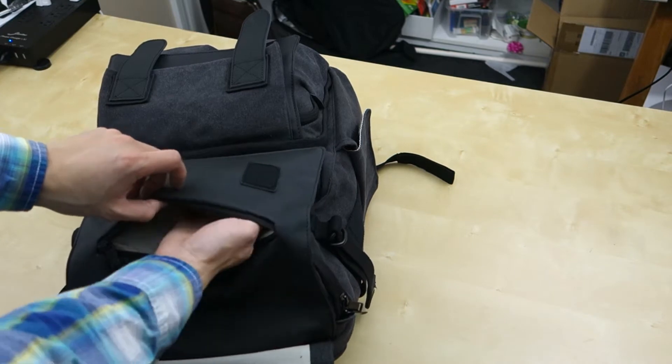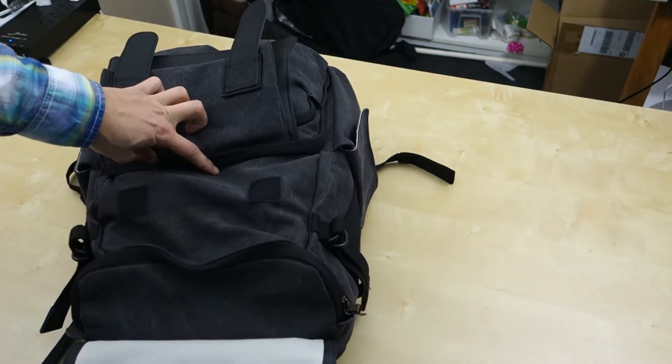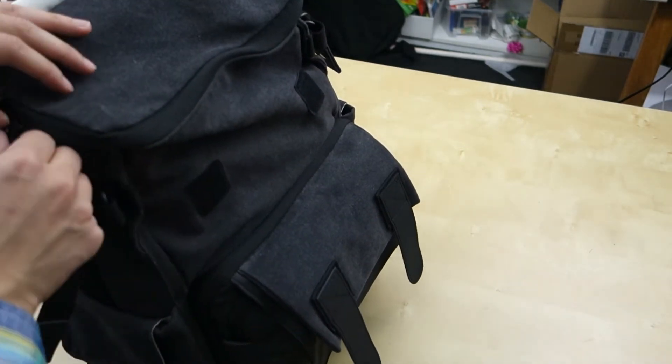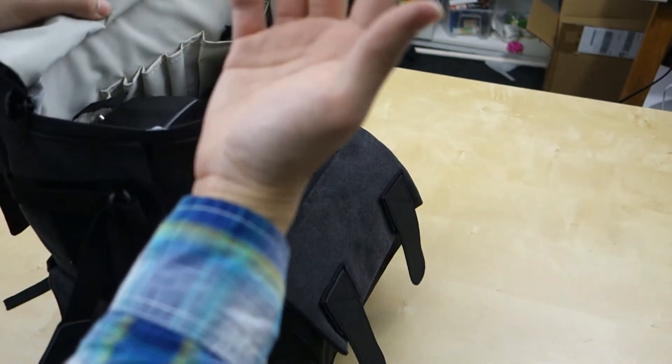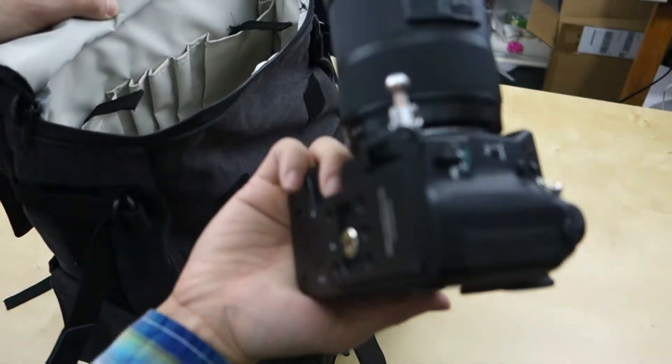Here you have a small zipper compartment that you can put stuff in — it's pretty small. If you keep going, you'll access the first big compartment up top. This compartment you can put all kinds of stuff in, but it's a quick way, if you're wearing the bag, to get to your DSLR.